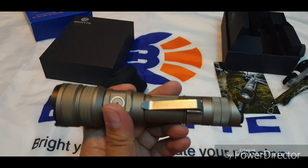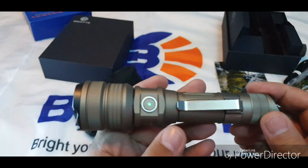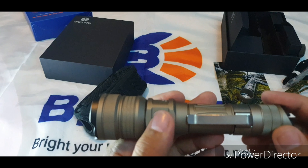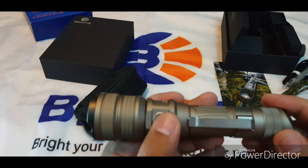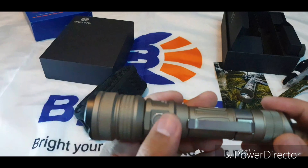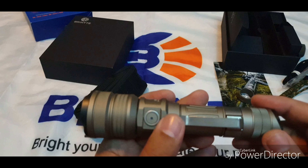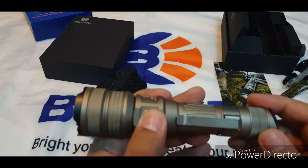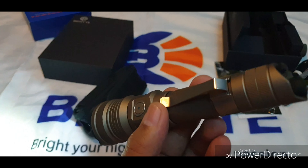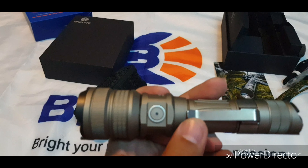To cycle through the modes, go to the side switch — just click to cycle. Turbo is 2,000 lumens rated. If you double-click it goes to strobe, double-click again for SOS, and one click returns to the previously selected mode. Click and hold to turn it off.